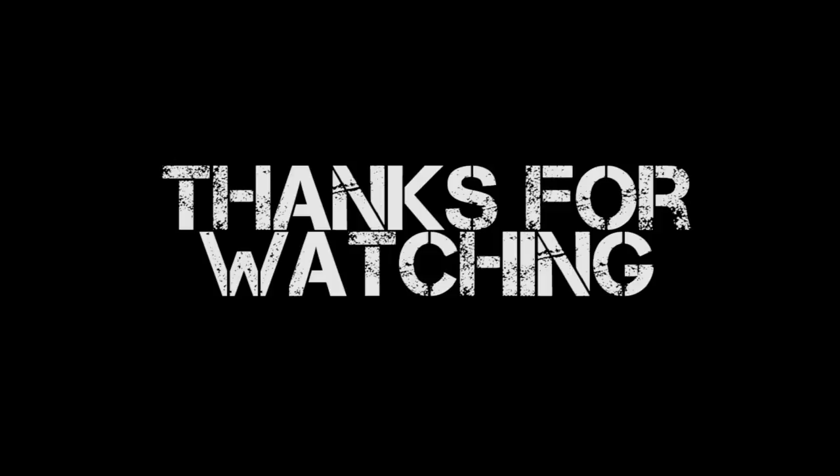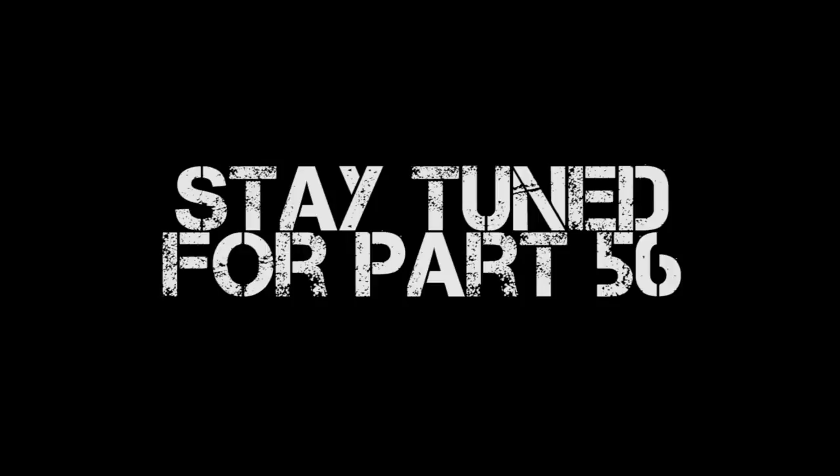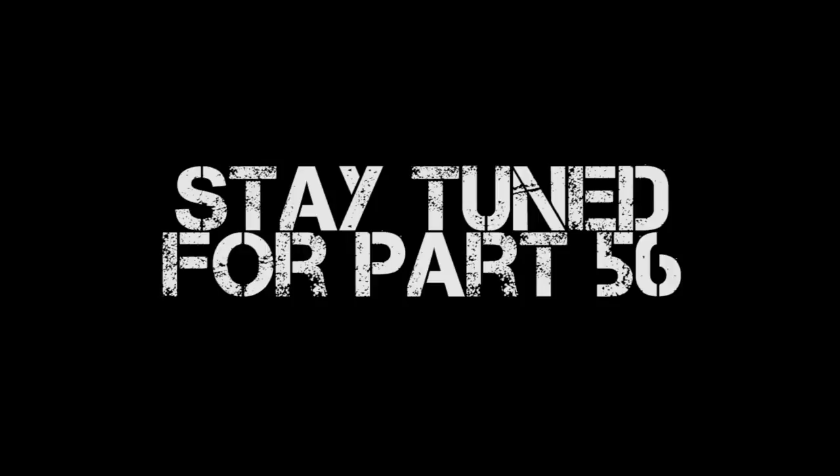Thank you so much for watching this episode of Miniature Painting 101. Stay tuned for part 56, coming next week. If you don't want to wait, check out the Warp — click the link below for a free 14-day trial to my premium YouTube channel, where you get to see the next six months of Miniature Painting 101 episodes, over 50 start-to-finish painting tutorials, battle reports, and awesome wargaming content like airbrush tutorials. Until next time, this is Jay saying happy painting everyone.